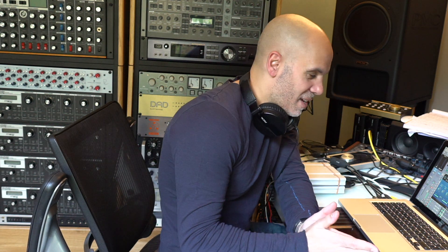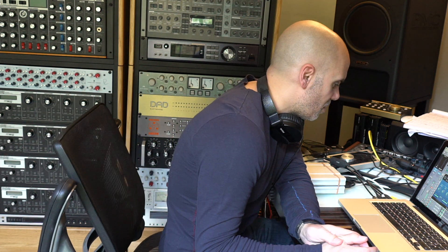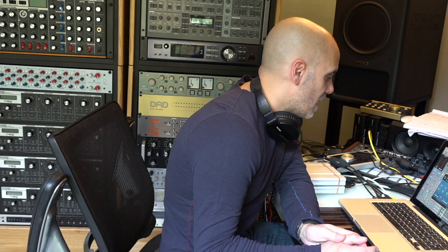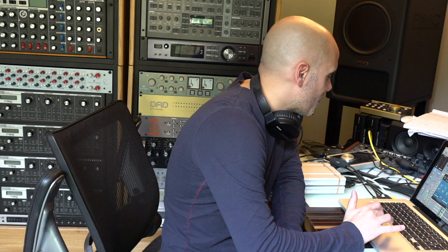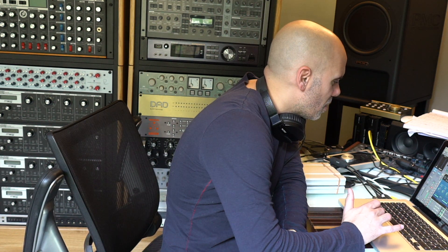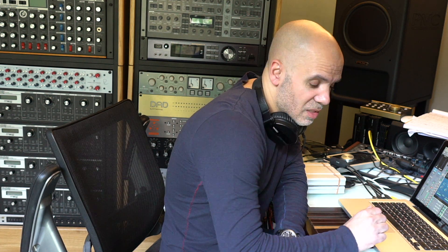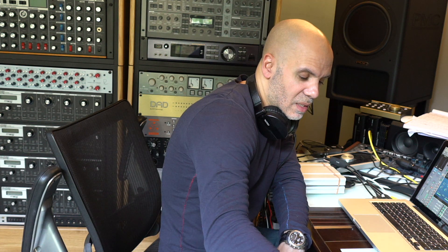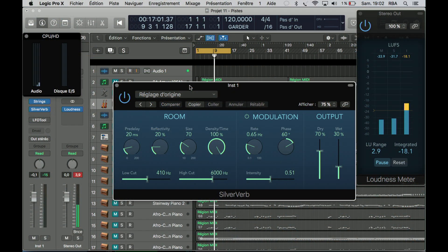Hey, welcome back. Today we are going to use the Silver Verb from Logic Pro X. It's in the reverb section — it's the third plugin. So let's not talk anymore and check this out. Hoping you enjoy.